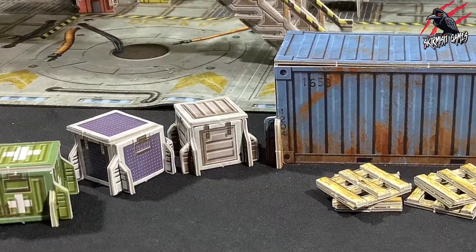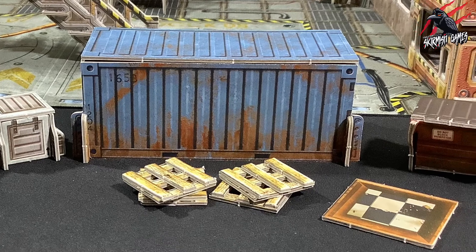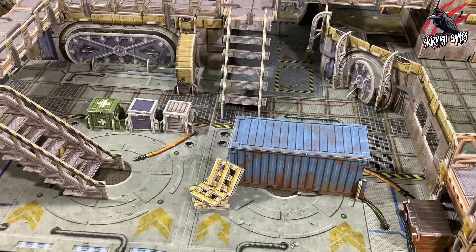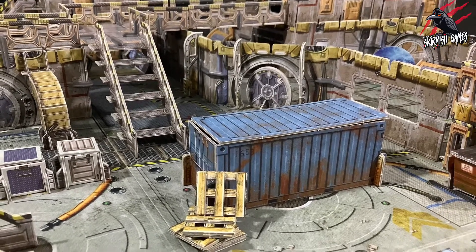It's a really nice little collection from one sheet and I'm really happy with how it looks. I like that you can change the colour of the shipping container — that's really awesome. Once we get the Shantytown core set and the City Block set, I think it's going to look really good in that setting.